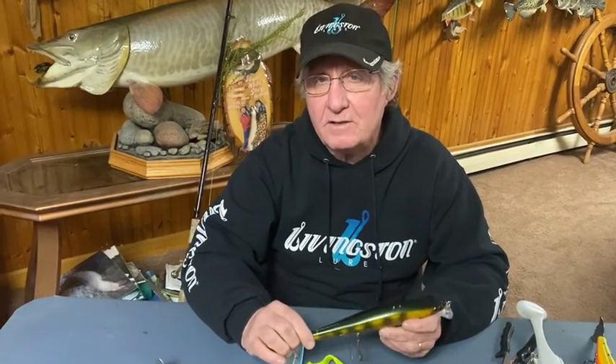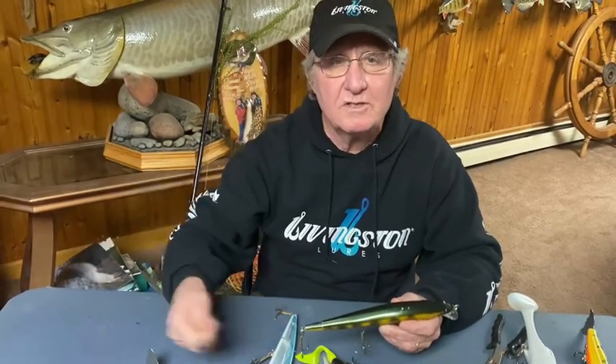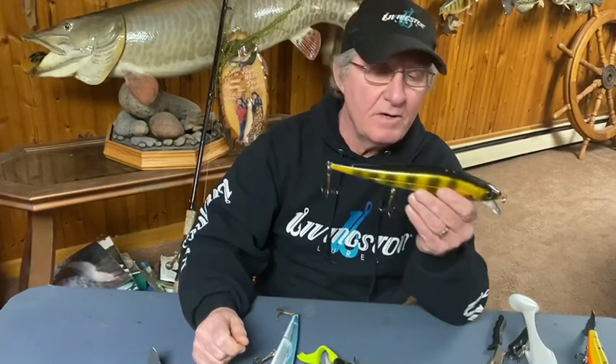I like to use it with 80 to 100 pound braid. Solid wire leaders only on this bait. Heavy action rods, seven and a half to eight and a half — eight's my favorite because I'm doing a lot of pulling and twitching downward. I don't want to be slapping the water.